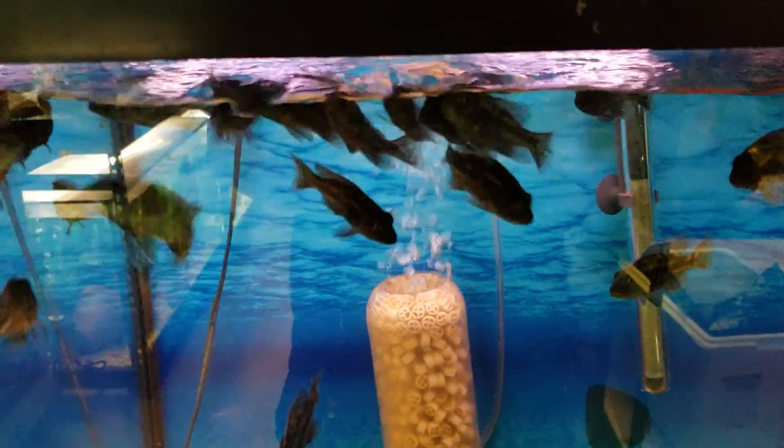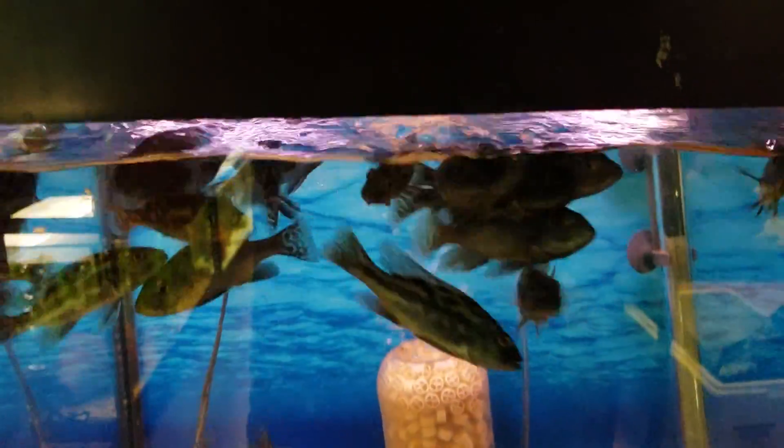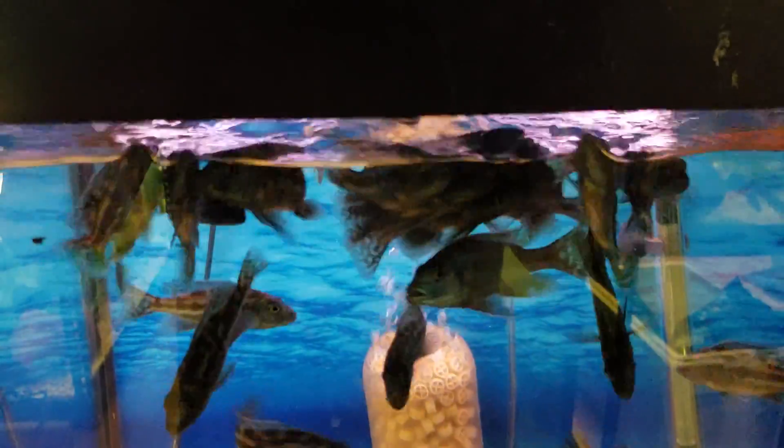All right, all right — just sharing the fish that I'm bringing. See you guys at the store!